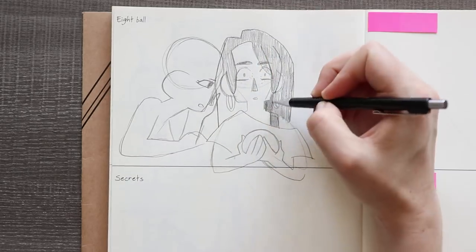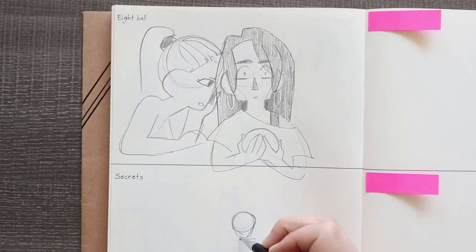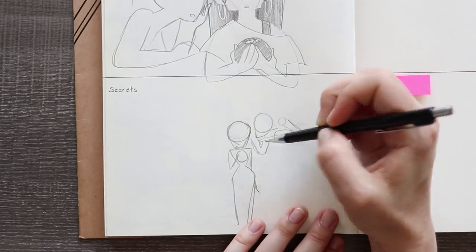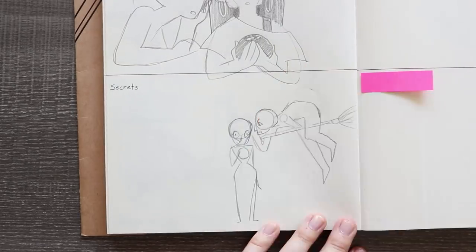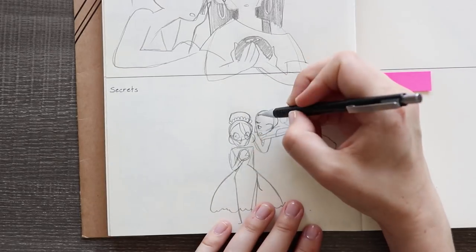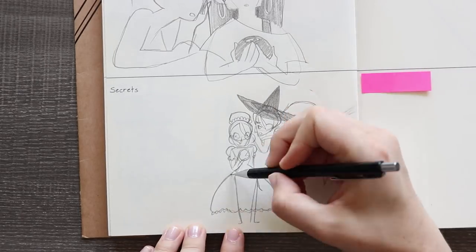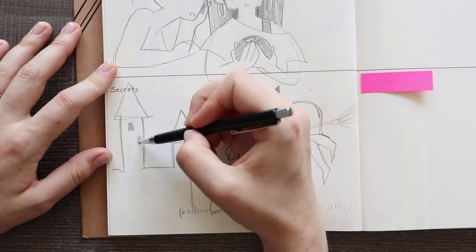My idea was having someone whispering to someone else, because when I think secret I think you don't want a lot of people to hear it, so you're going to whisper to someone. There weren't many ways I could think of to represent a physical secret other than whispering in someone's ear. I really liked the way I pushed the shapes in that position on the witch in the second sketch, and I'm very happy with the end result for this prompt.